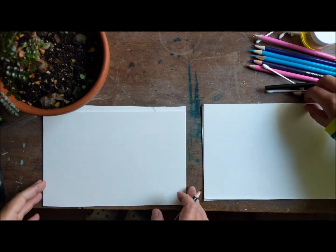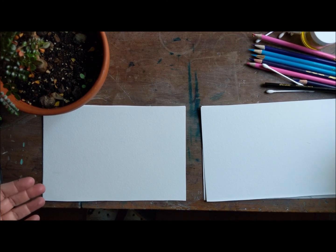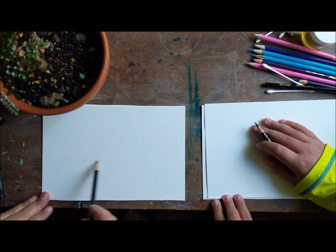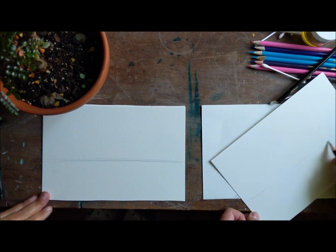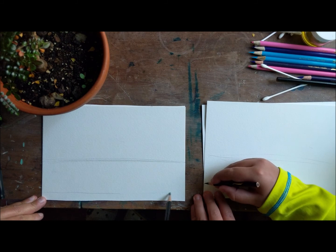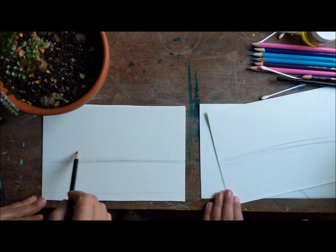Okay, so we're gonna be starting by breaking up our page. We're holding our pages like this — this is called horizontal or landscape. So what we're gonna do is we're gonna break up our page. The first thing we're gonna do is make one line for the ground, right across, with our black pencil. And then we're gonna make another one up, almost to the edge of the page. This one we're gonna draw a little fainter, lighter. And then another one that's faint, right up here.